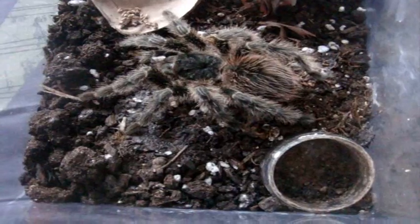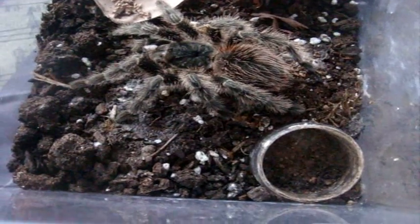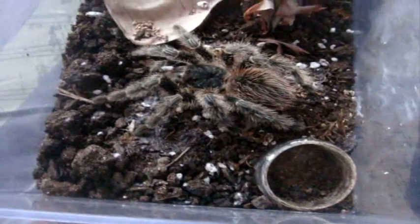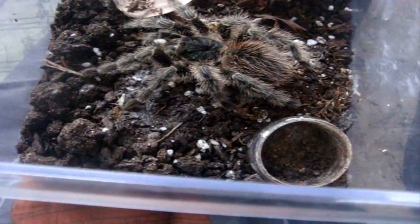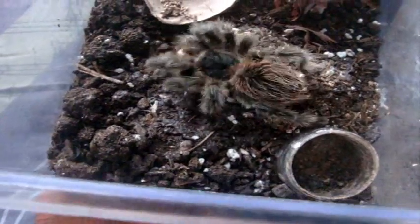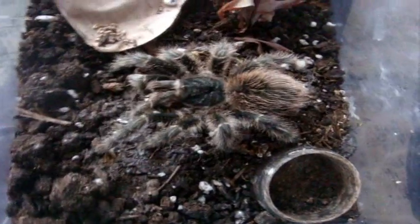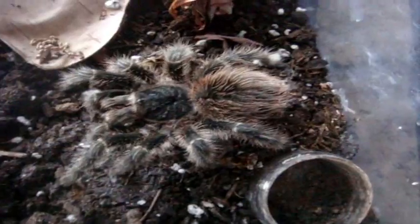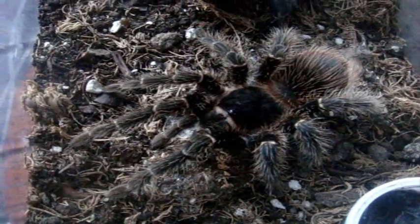So now I'm about an hour and a half into this feeding video recording. Now we're going to feed Dora. She's a Lasiodora difficilis female, a fire red bird eater. Typical of your Lasiodora species — they always eat. Now for some Pamphobeteus. This is a male, Lawrence, salmon pink bird eater.